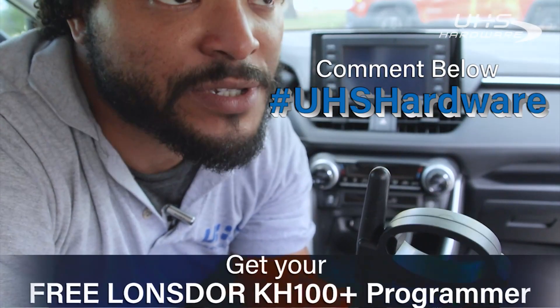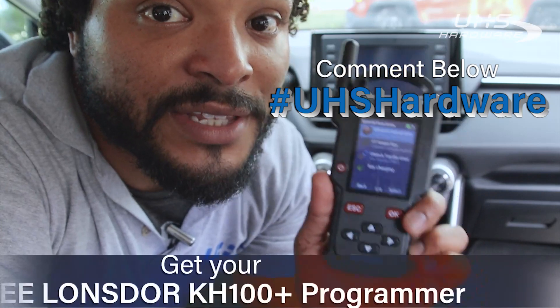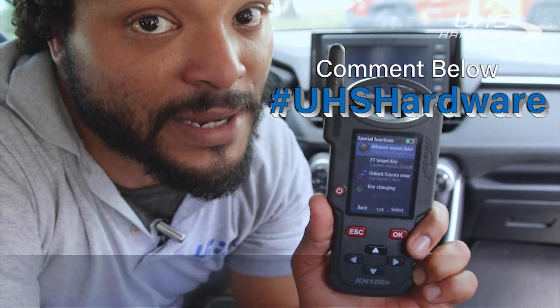We've got a giveaway — a free KH100 Plus to the lucky person picked in our raffle, to be chosen in about a week or so. Make sure you leave below hashtag UHS hardware to get yourself into that raffle for this free KH100 Plus.